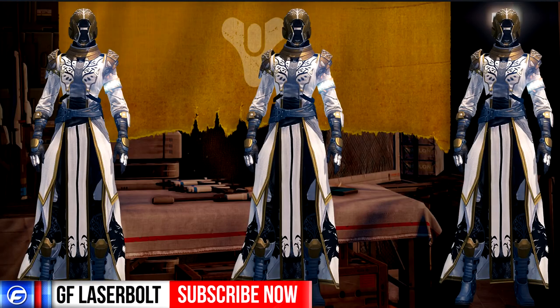This is GF Laserbo from Gamerefusion.com and today I bring you more Iron Banner information. We're going to be looking at the Warlock class and its armor that you'll be able to unlock within the Iron Banner. Keep in mind this is specifically for the Warlock — I will be covering the Titan class and the Hunter class in separate videos, so look out for those and check the annotations for each video once they're done.